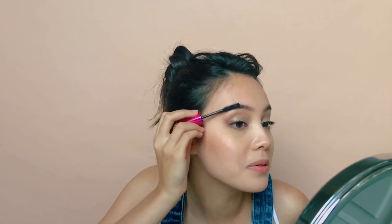You know what? Why don't you just put some mascara in there? Because I'm lazy.